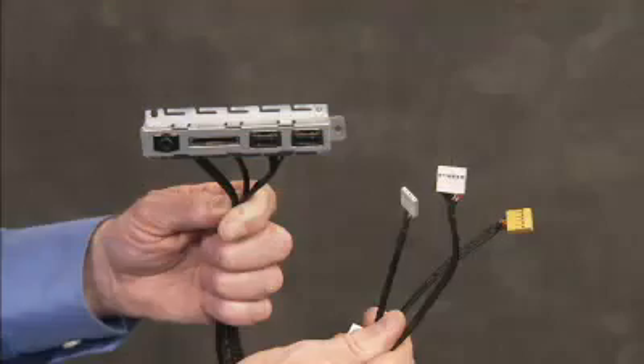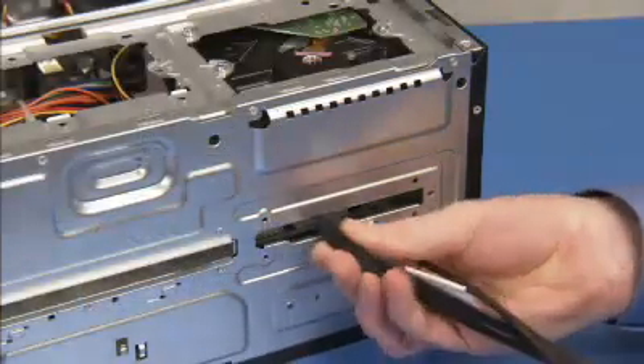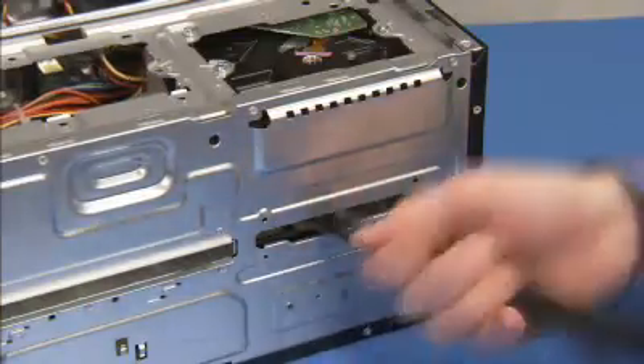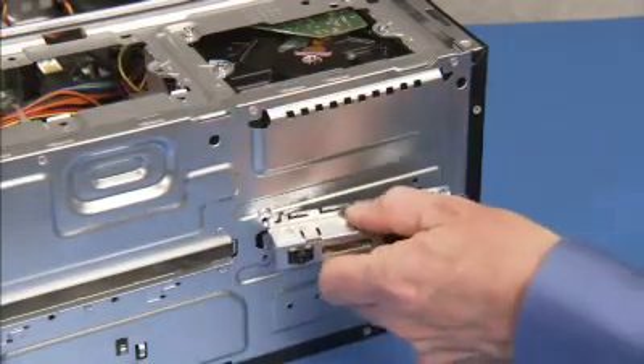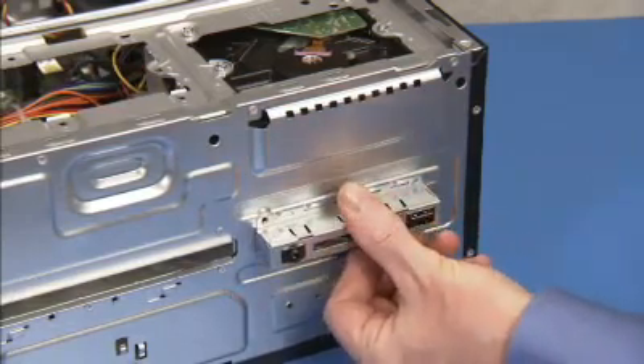To reinstall the front I.O. panel, first feed in the connectors through the cutout at the front of the unit. Align the top tab of the front I.O. panel under its notch on the chassis cutout, then press the bottom of the module into place.